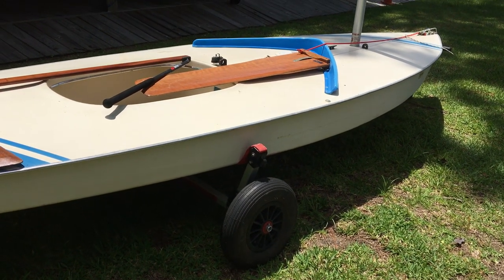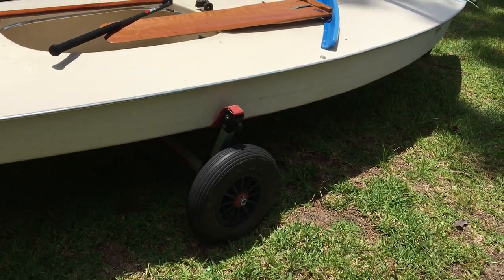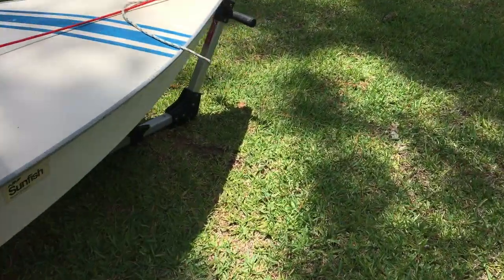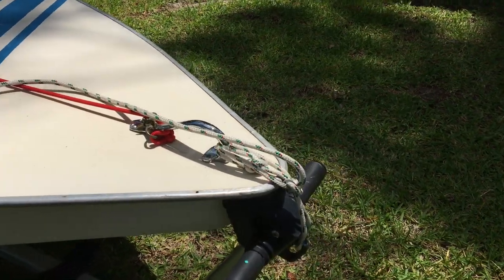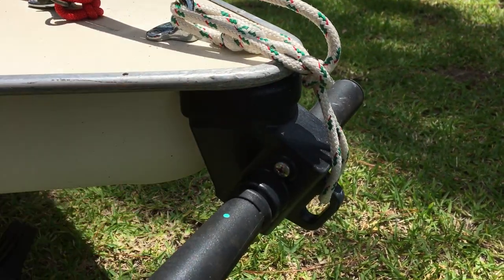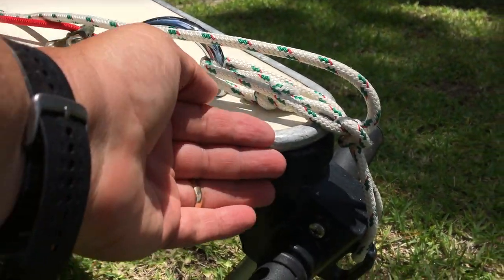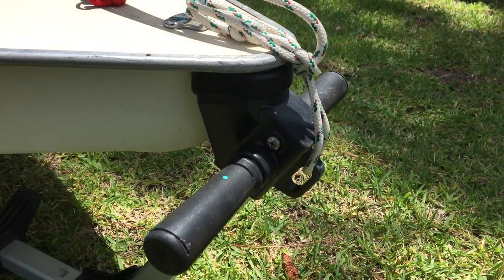We're over here with our Sunfish, Madison, checking out the Dynamic Dolly. The dollies come with a little cup up in the front that's meant for the later model Sunfish that have the rolled edge, so the rolled edge just kind of rolls over that cup. There's a question about what do you do with the older Sunfish.